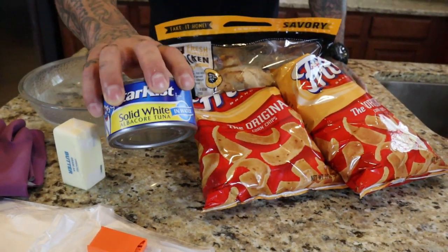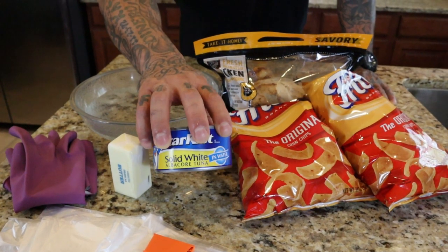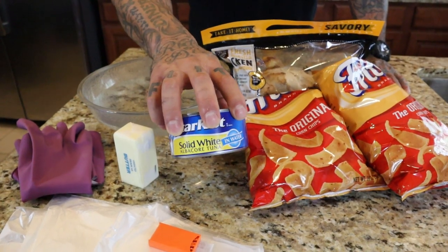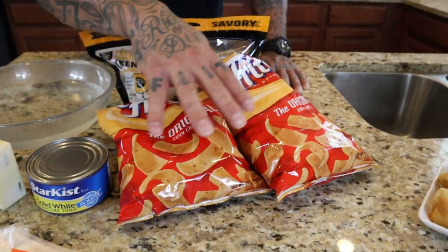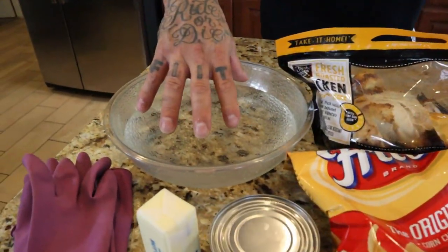Tuna, just in case we can't get enough chicken from the kitchen — because in there you have to buy the chicken from the kitchen and sometimes it's kind of hard to get it, so we might just throw tuna in there. We got the Fritos — that's going to be the masa — and we got the water that we're going to boil.